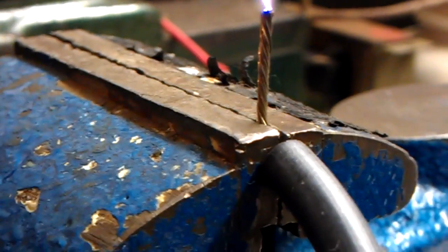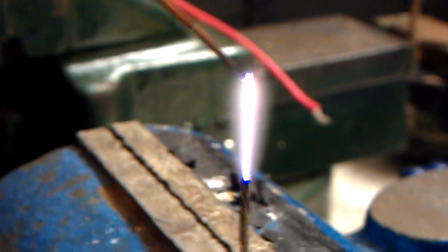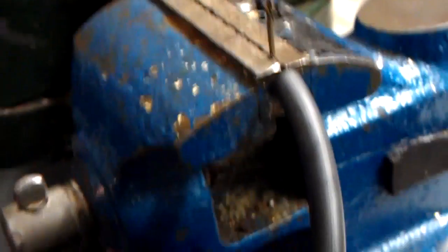I'll turn this light off. It's not bad actually, is it?